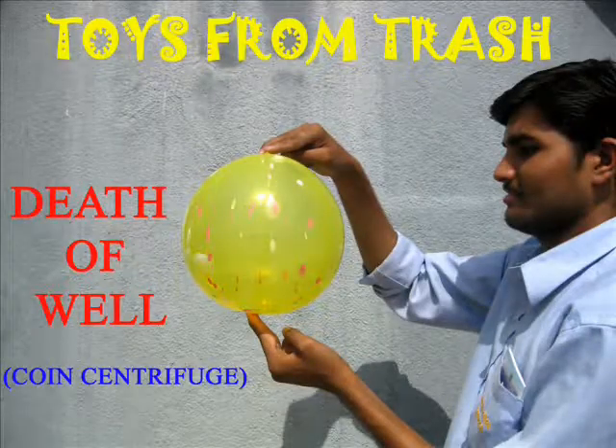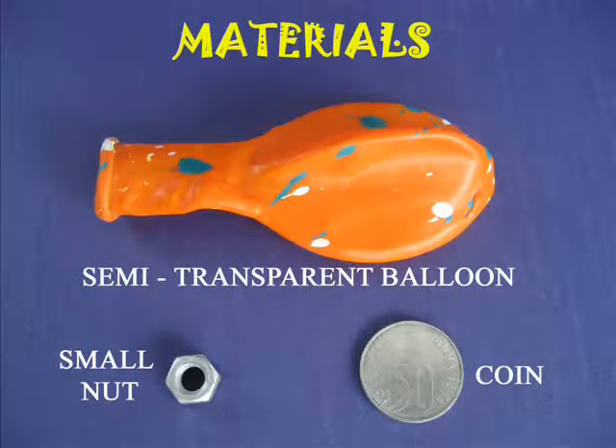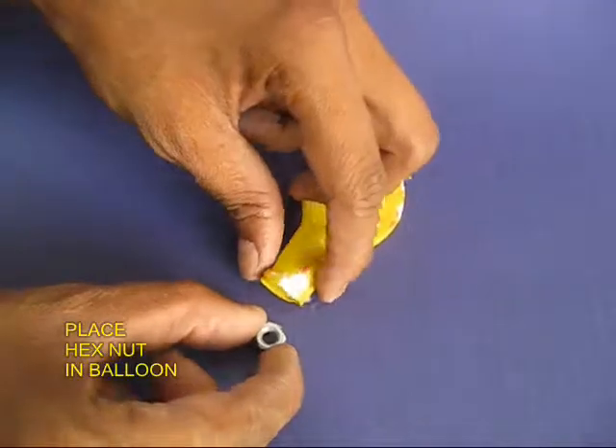To do this wonderful experiment you just require an ordinary balloon, a small hex nut and a coin. This demonstrates centrifugal force.